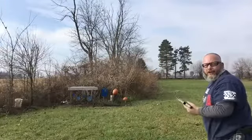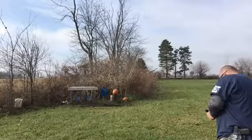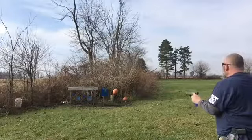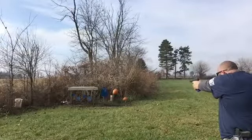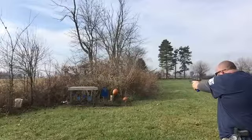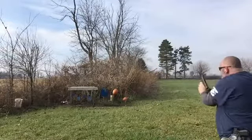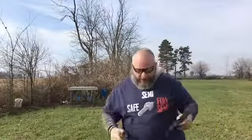Ran all those just fine on the silhouette target. Let's try the ETS magazine — and it ran all those just fine too.